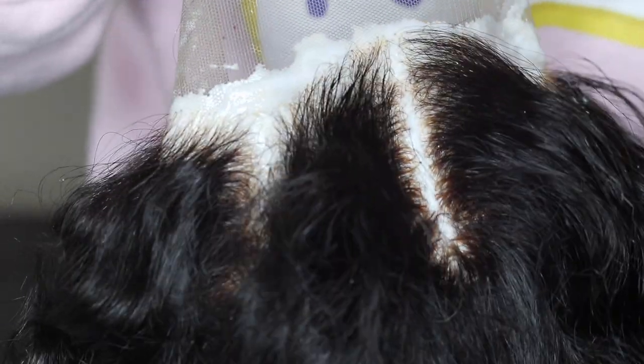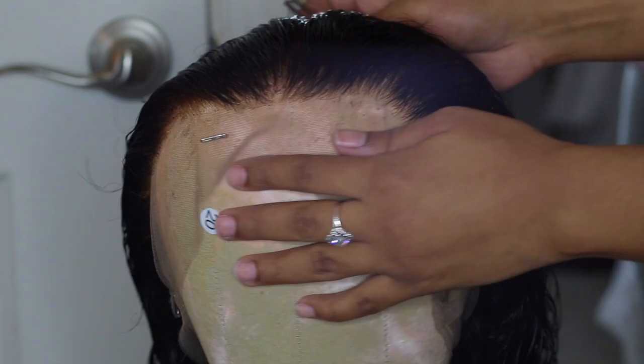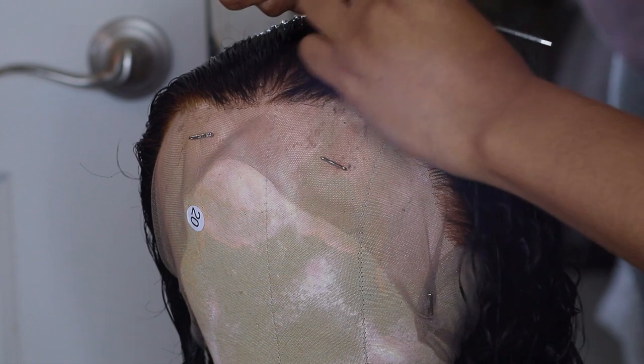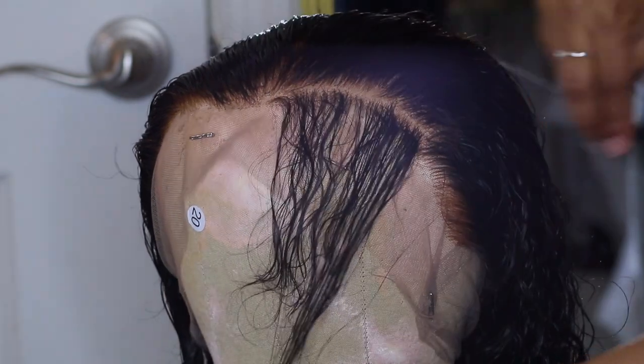What I do when that happens is I take a little bit of box dye, mix it, then go over those little areas and we're all good. Now I'm going to show you guys how I pluck. I don't usually do this, but a lot of people are like, 'Girl, how do you pluck your wigs? You're missing content. You're not showing us the tea.'